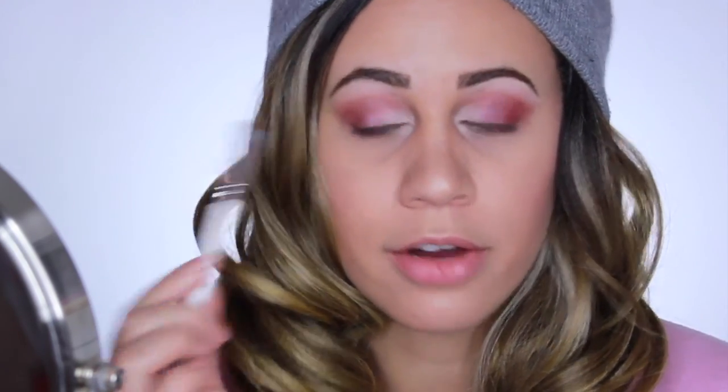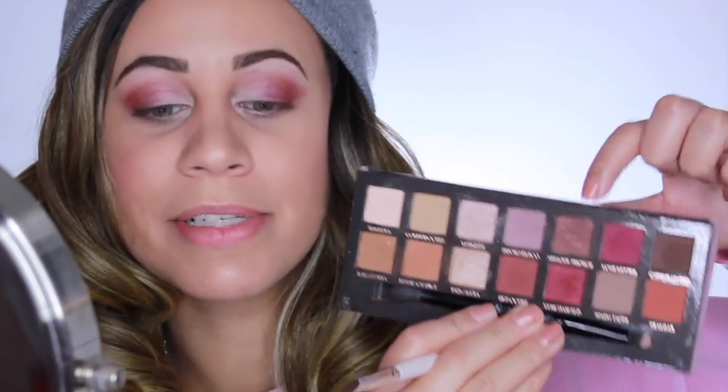Now I'm going to be taking an e.l.f. brush that I like to use to smoke out underneath my lash line. I'm going to be taking Antique Bronze and then also the Venetian Red. I'm going to take the Antique Bronze first and put it underneath my eye. I really love the Antique Bronze just to help smoke out the look. Then I'm going to take just a little bit of the Venetian Red and put that right in the outer corner.